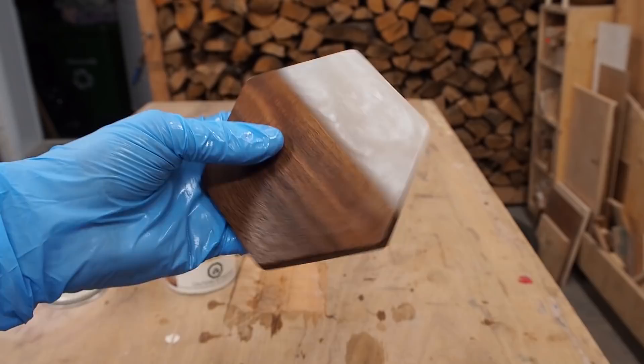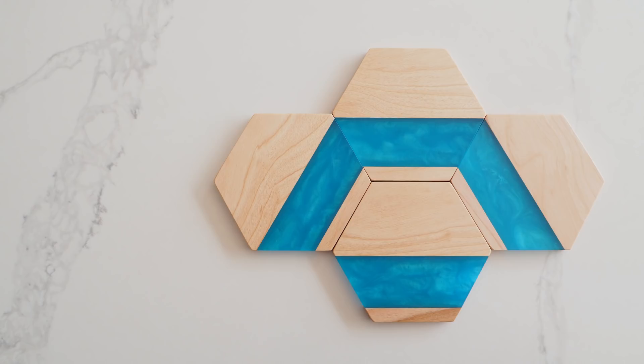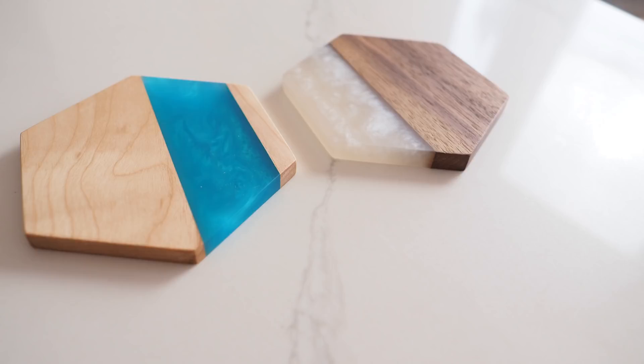I hope you liked this epoxy experiment, and if you did, please give it a thumbs up. If you're not already subscribed to the channel, I'd love to have you, so be sure to hit that subscribe button and tap the bell too. Until next time, thanks for watching — see you soon.